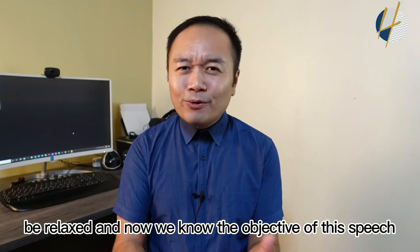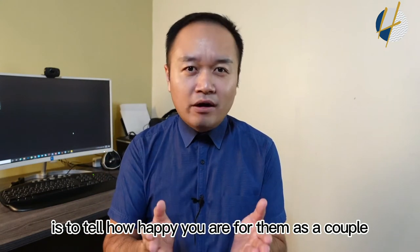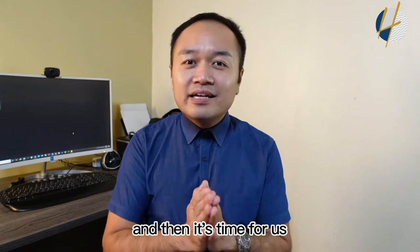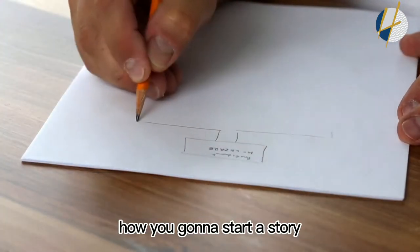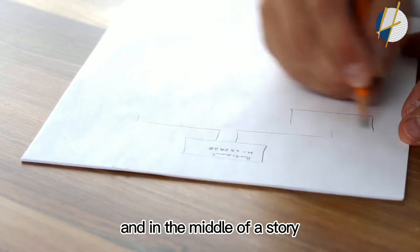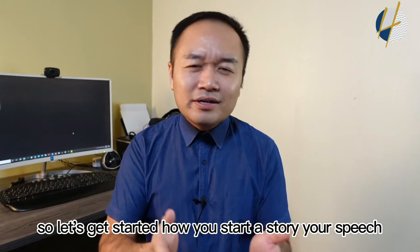The objective of this speech is to tell how happy you are for the couple. Now it's time to draw the storyline — to plan how you're going to start, what goes in the middle, and how you end the story. Let's get started.